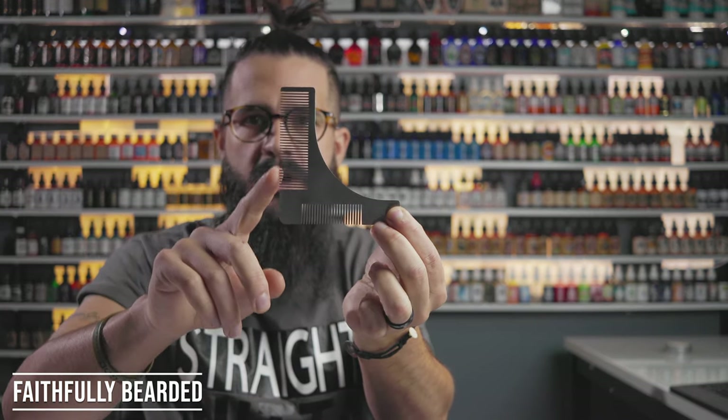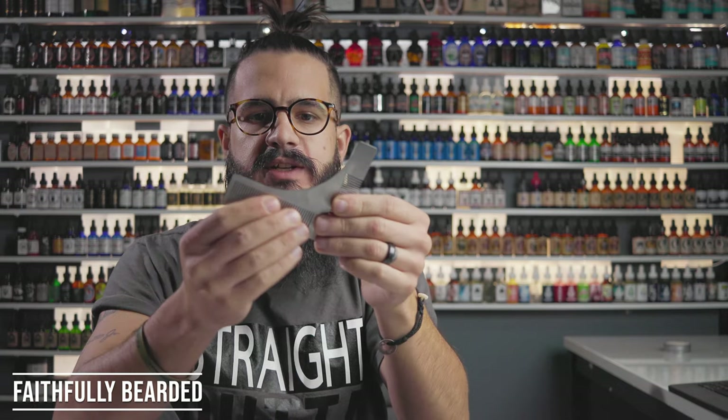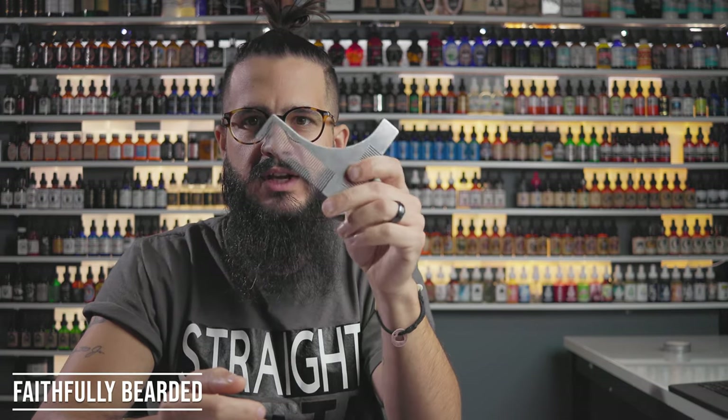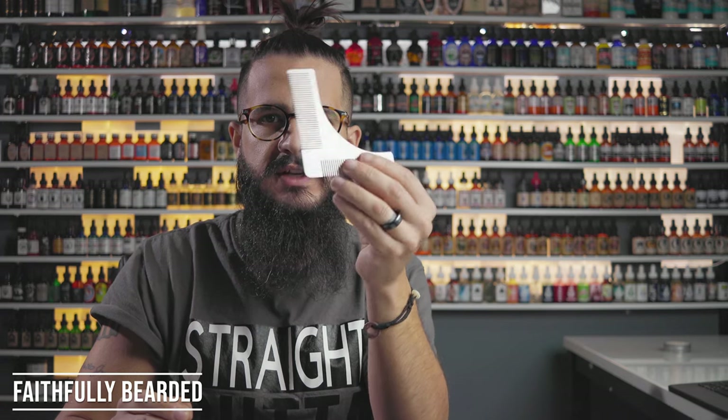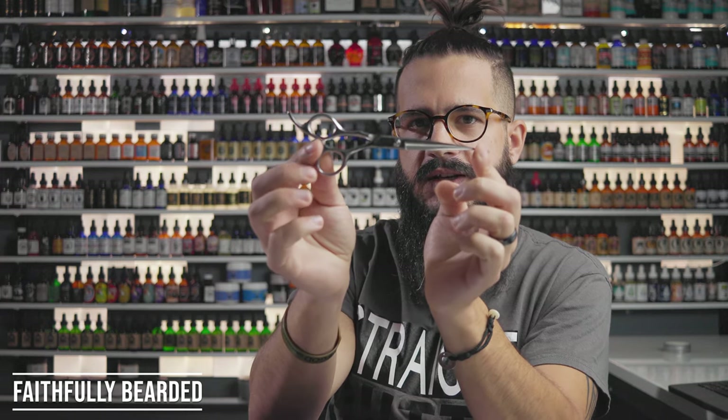First, you have this lineup guide meant to line up your cheeks. It's got a comb on it, but it's metal and feels kind of sharp. I ran it through once and never ran it through again — it pulled a little bit. If you have any length of beard at all, you don't want to run these bristles through because they're going to catch and snag your hair and damage it. So I don't think this is a good solution for lining up your cheek lines.